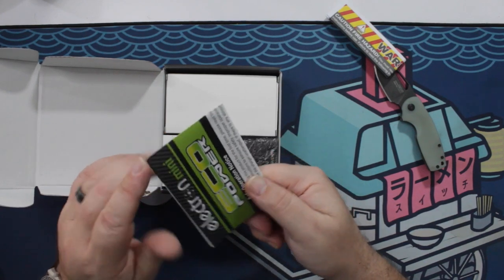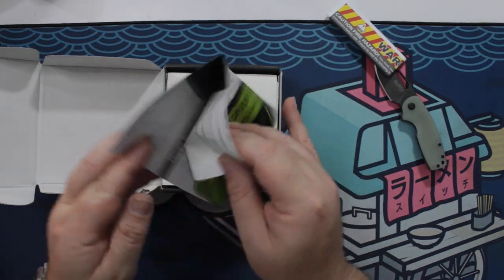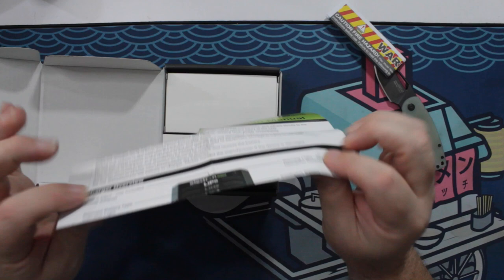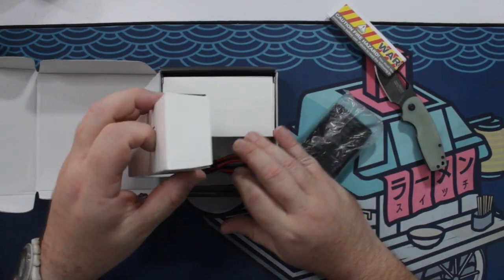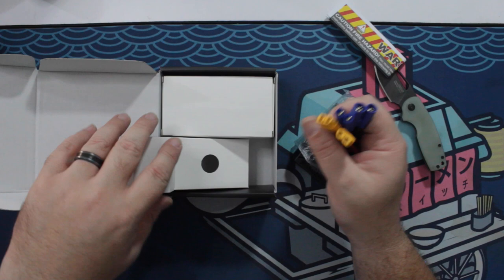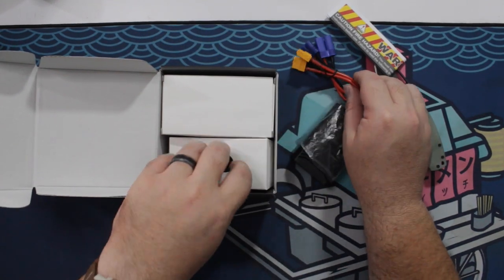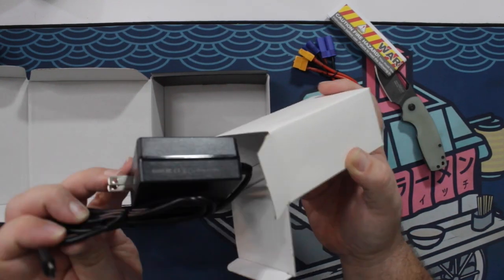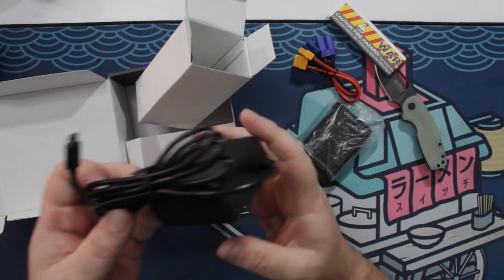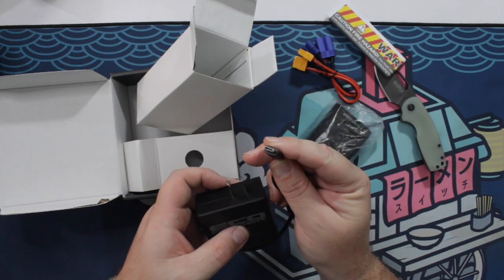For the charger itself, straight away we have a safe operation notice and a quick start guide on the back. Pretty cool. If you already have RC cars, I can't imagine this is going to be very intimidating if you've used other chargers. It's pretty simple. Here are some adapters to charge batteries with larger connectors. And this is the power supply — it's pretty hefty. That's a good sign. It's a 65-watt USB-C power supply.